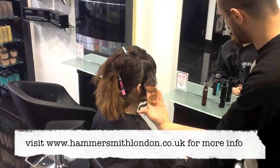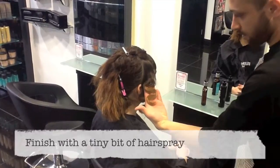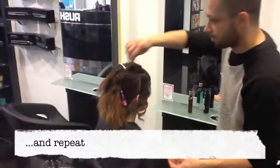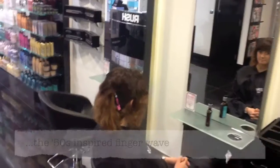Let the hair scrub down, a tiny bit of hairspray, and move to the next section. Let the hair fade.